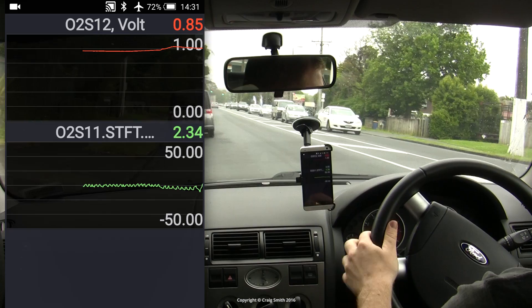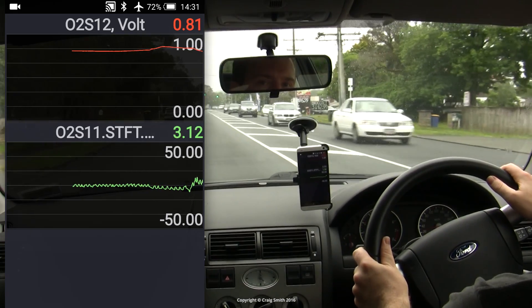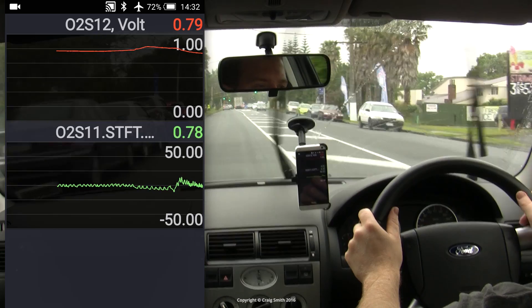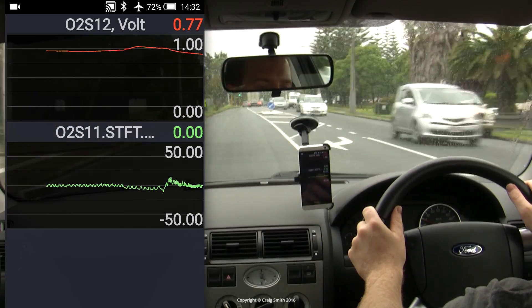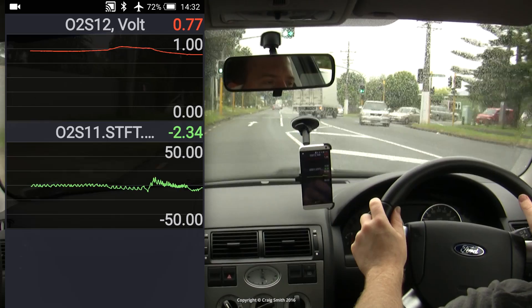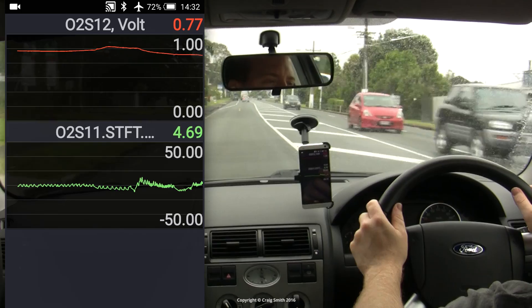The combination of the cat and the downstream O2 sensor can perform a few other tricks too. For example, you can diagnose some engine misfires by including fuel trims in the scan tool data. An ignition misfire will send the air-fuel mixture from the misfiring cylinder into the exhaust and past the O2 sensors and cat.